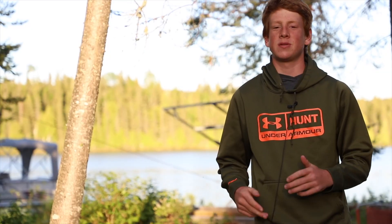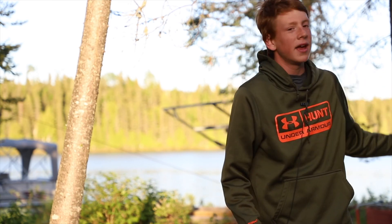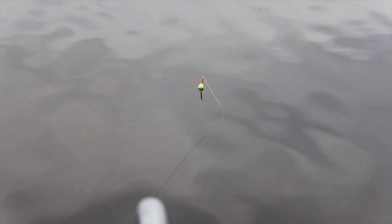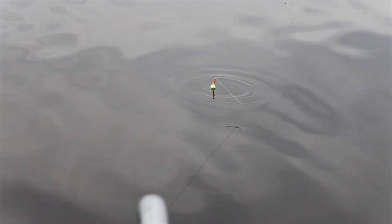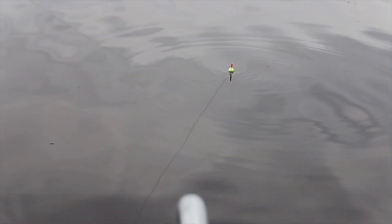The spot we were on yesterday was nice, but the fish really weren't biting. So we traveled out to a new lake and we're changing our tactics up a little bit, and hopefully we'll be able to catch some fish. And after many near misses, our chances started to seem grim — but then a monster took the bait.